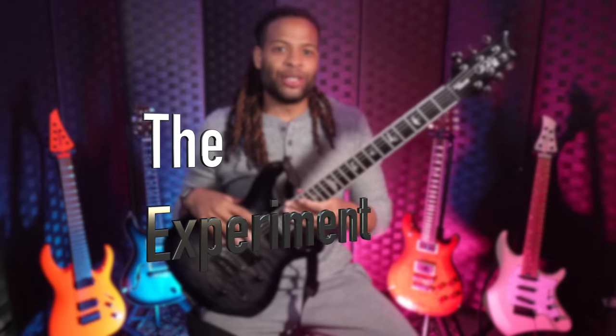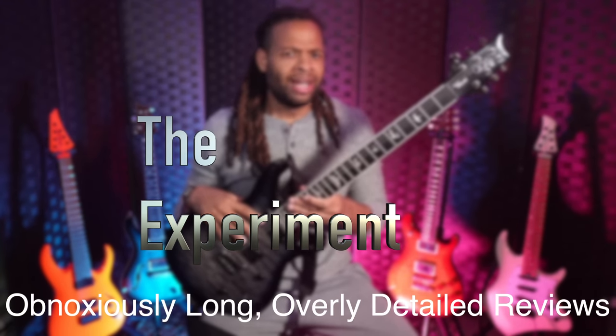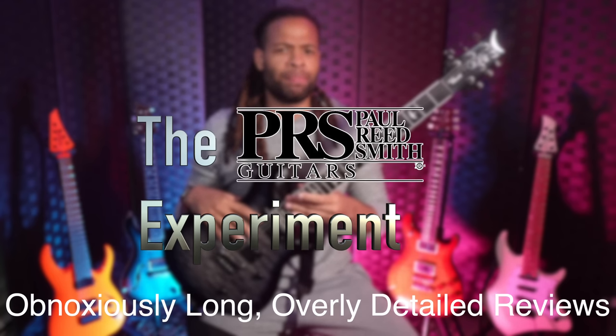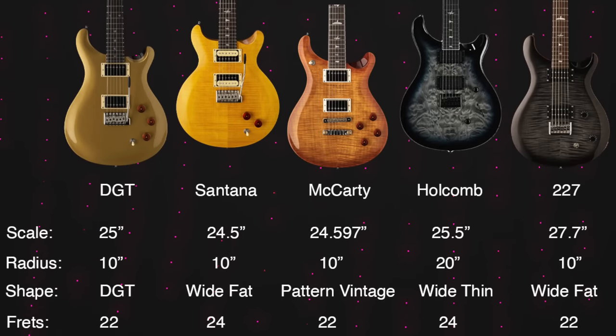Welcome back to the Experiment, the series where I explore a single gear category in extreme detail over an extended period of time. This video is part of both the PRS SE experiment and the metal experiment. This guitar is nothing like anything else in the PRS SE line, and it's also extremely unique when compared to other metal guitars.